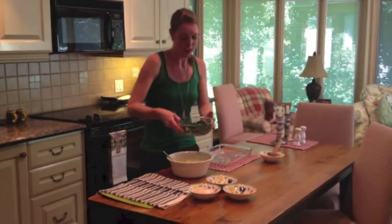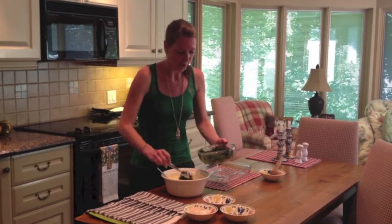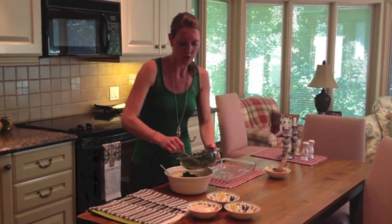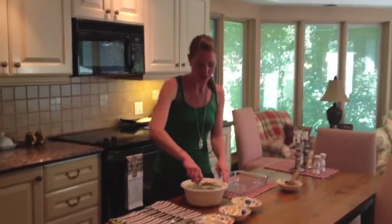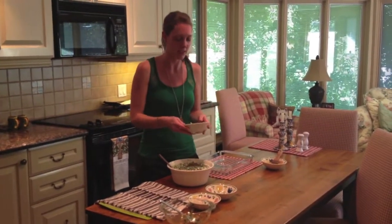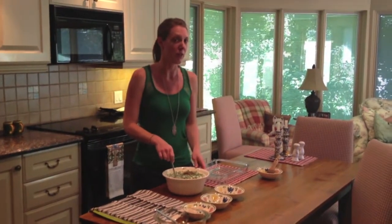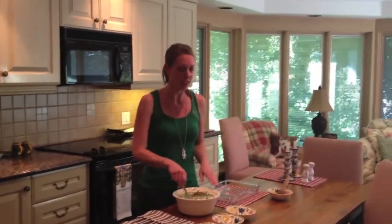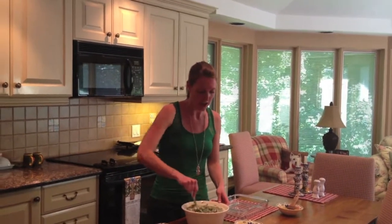We're going to add about 500 grams of cooked, chopped spinach. You can use fresh or frozen — if frozen, make sure you drain it before adding it to the mix. Once you've mixed in the spinach, add a few fresh herbs and spices: about a quarter teaspoon of fresh ground pepper, a quarter teaspoon of nutmeg, and some fresh dill, which adds a lot of flavor and is one of the best parts of the dish.